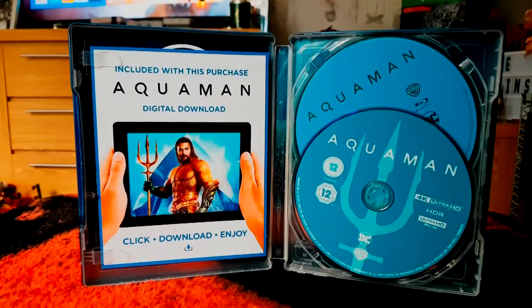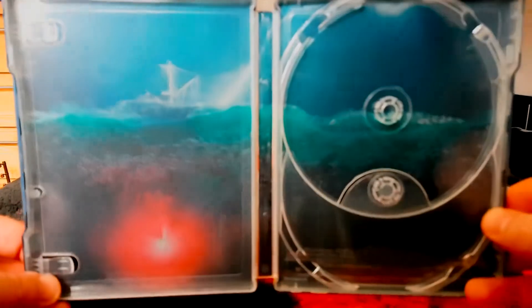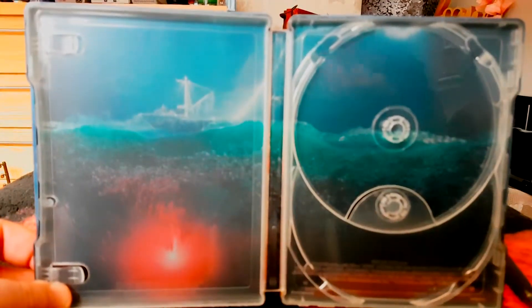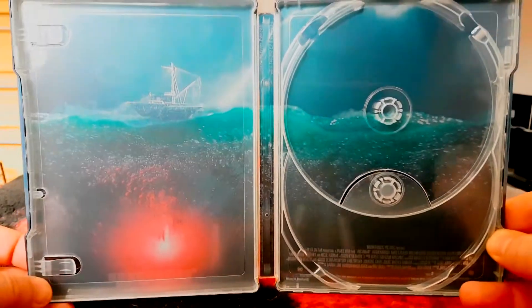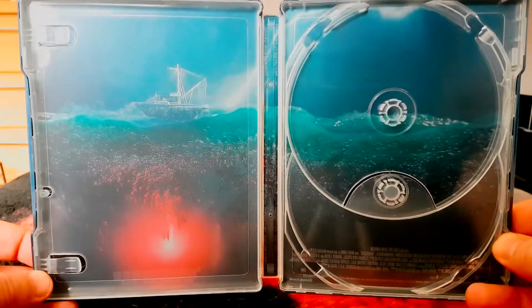Inside there's artwork featuring the Trench, which are also getting a spin-off movie — it'll be interesting to see how that one turns out.